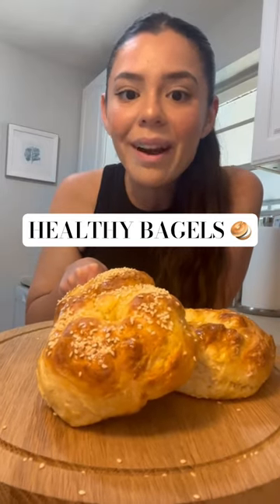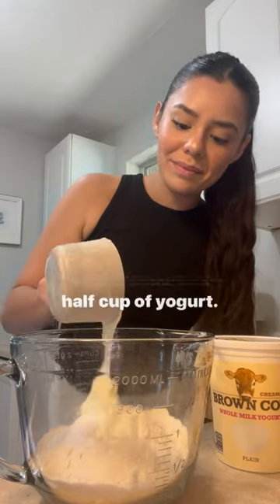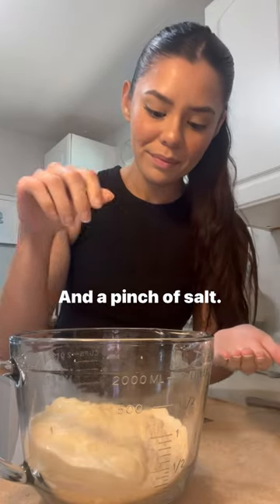I'm going to show you how to make three ingredient healthy bagels. You'll need one cup of flour, one teaspoon of baking soda, half cup of yogurt, and a pinch of salt.